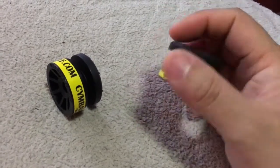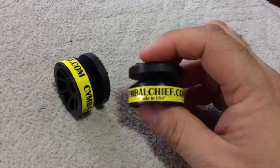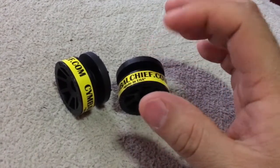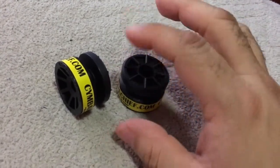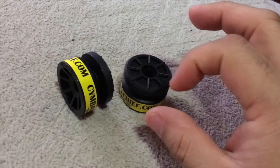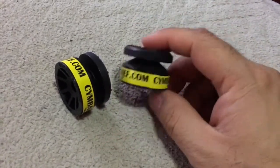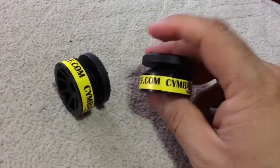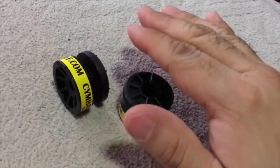One cool thing I like about this: with felt washers, maybe on my ride or my 19-inch crashes, after a while they start warping because of all the weight on the side from tilting your cymbals. This will not do that — it will not warp, it'll stay firm.